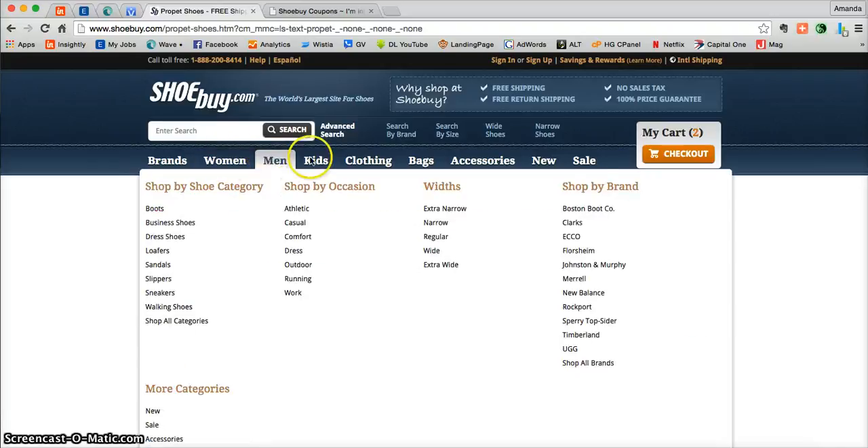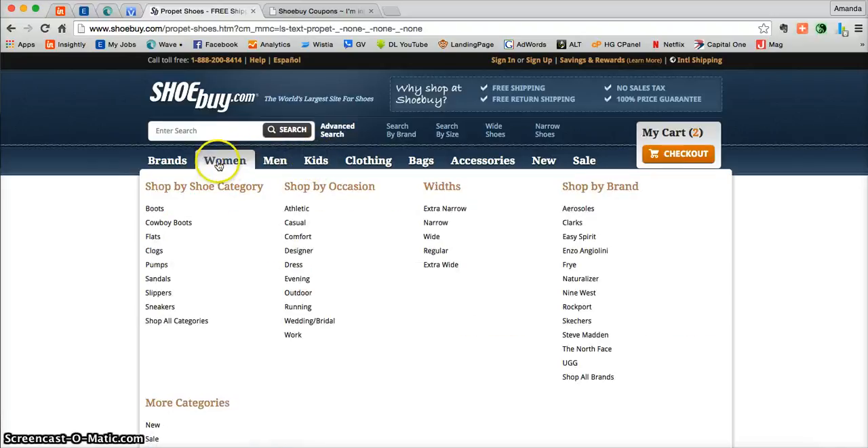All you need to do is just hover over whomever you're shopping for and then use the inside categories to narrow down your shopping experience so it can go a little more smoothly.